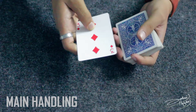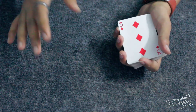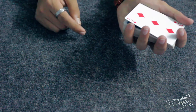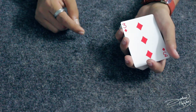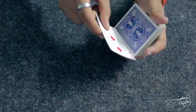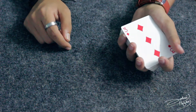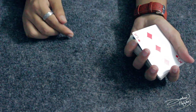First, you need to know how to do a double lift. You can do any kind of double lift you want — just do the one you're used to. Catch a pinky break under the top two cards. At this point, you can see that I have the three and the ace of diamonds, but since I've done a double lift, the spectators are going to think I have the three of diamonds as the top card. So you have this break.